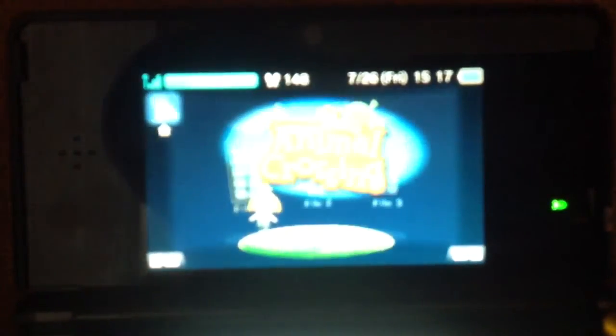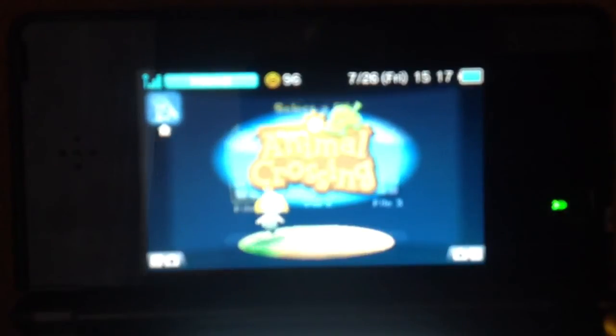My iPad's not really focusing right now, so it might not be very good to see. But anyways, that's how I record my Let's Plays, like Luigi's Mansion.